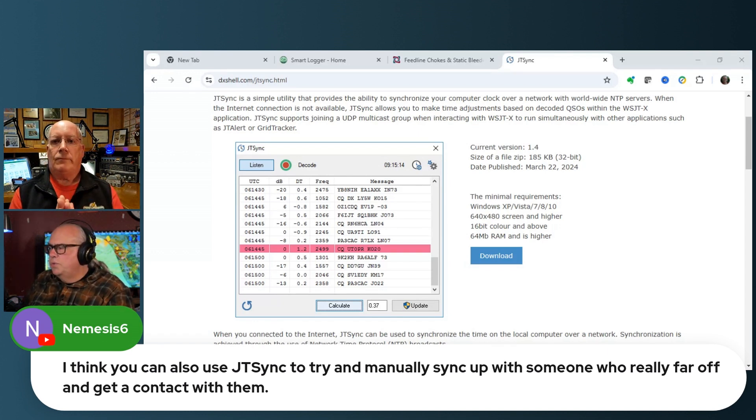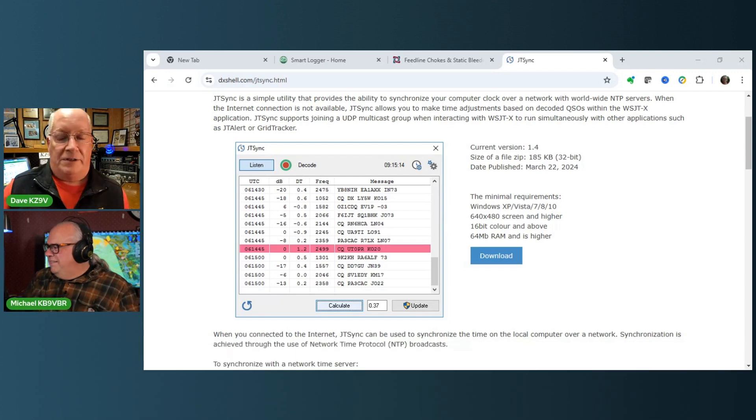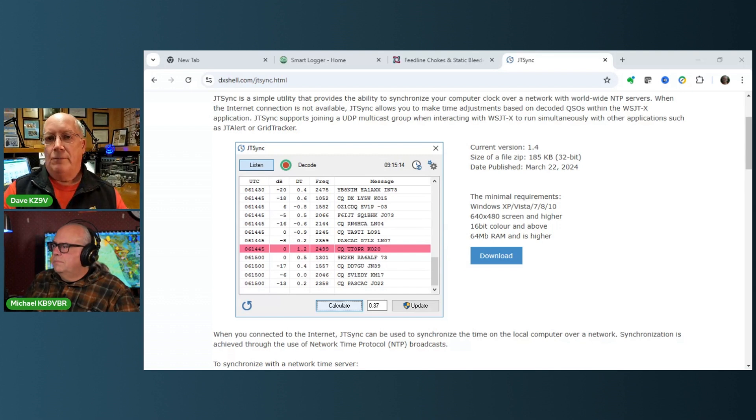You can also use JTSync to manually sync up with someone who's really far off and try to get a contact with them. If your clock is more than two seconds off, you don't have any decodes, so you can't automatically sync. But you can listen and say, when they stop transmitting it's 10 seconds after the hour on my clock, so I'm off by at least 10 seconds. You can manually enter 10 seconds and see if that gets you in the ballpark.